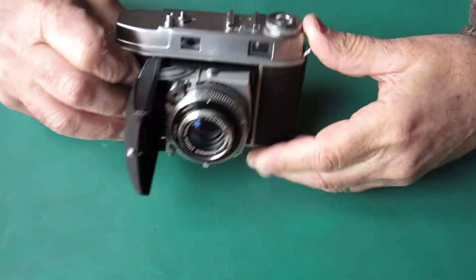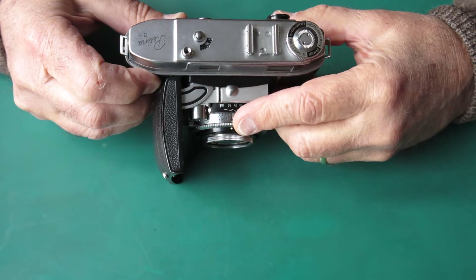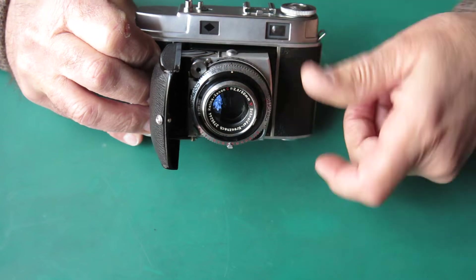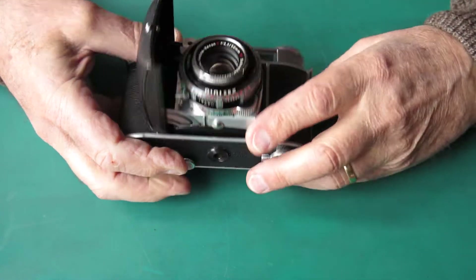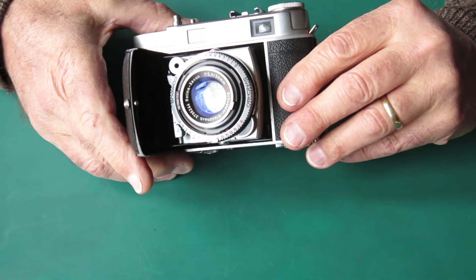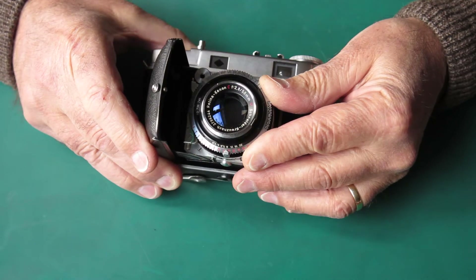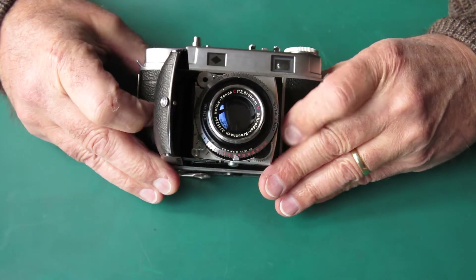If you look at the shutter in this case, you'll notice that instead of the aperture numbers appearing at the top, you just have a white dot that comes up there, and your aperture numbers are visible at the bottom of the shutter. There are other differences in that shutter too — this one has the 10-blade diaphragm, not the 5-blade diaphragm that the later models had.